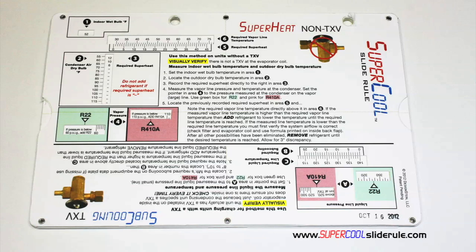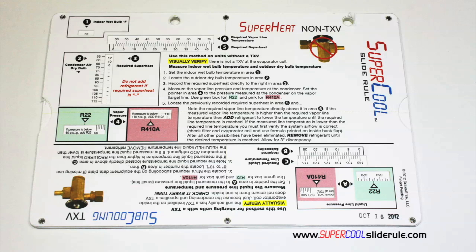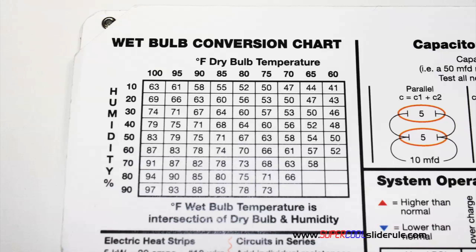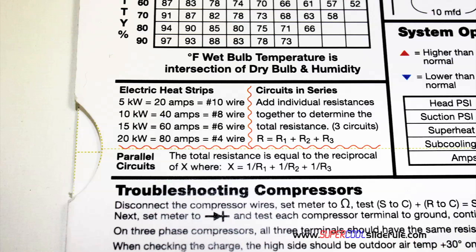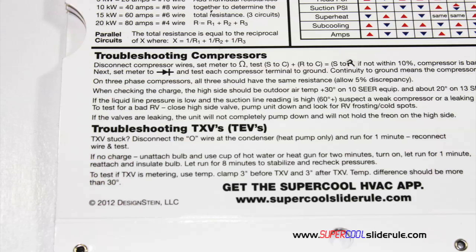This one tool will allow you to charge a system with R22 or R410A in either the superheat or subcooling method. The back cover contains required formulas, capacitor rules and practices, a wet bulb conversion chart, how to perform computations on series or parallel circuits, an electric heat strip guide, a complete system troubleshooting diagnostic chart, and how to troubleshoot compressors and TXV.